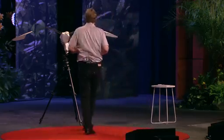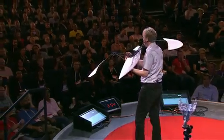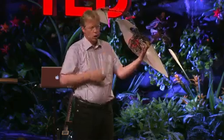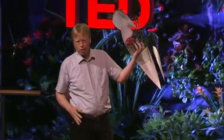We can now look at the SmartBird. Here is one without a skin. We have a wingspan of about two meters. The length is one meter and six. And the weight — it is only 450 grams.